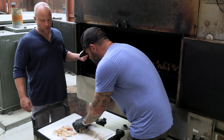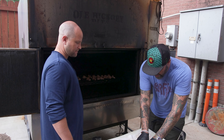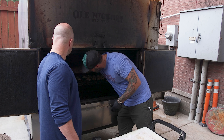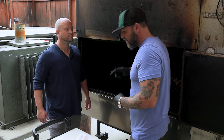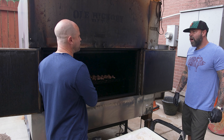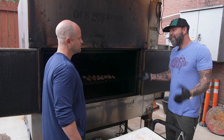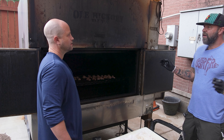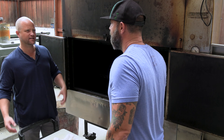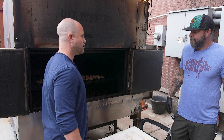What temperature are you running this pit at? For wings, I pick it up a little bit to about 275. People always ask how long — usually about an hour and a half or so, maybe two hours. It just depends. With the convection on these, I always feel like it runs hotter than it says. Wings have a lot of fat, so you're really not going to dry them out unless you really overdo them — they can probably go anywhere from an hour and a half to maybe three and a half hours. We use a cherry and hickory wood mix, about 50-50.